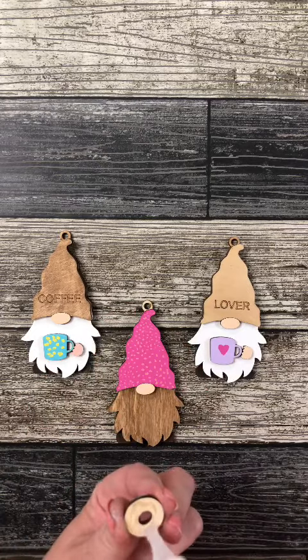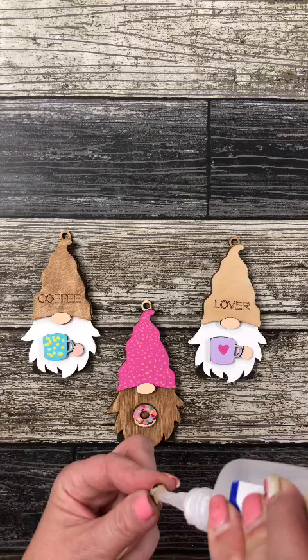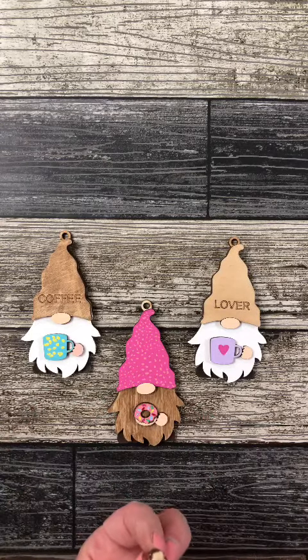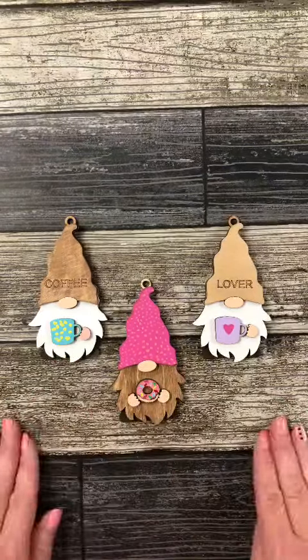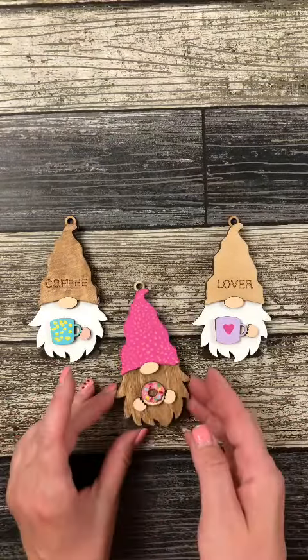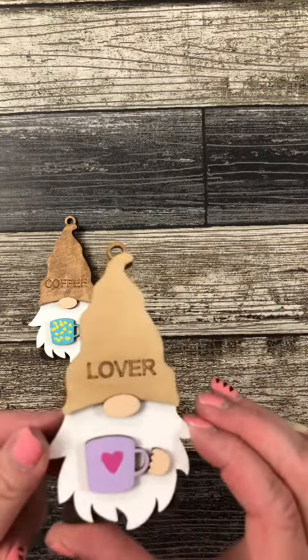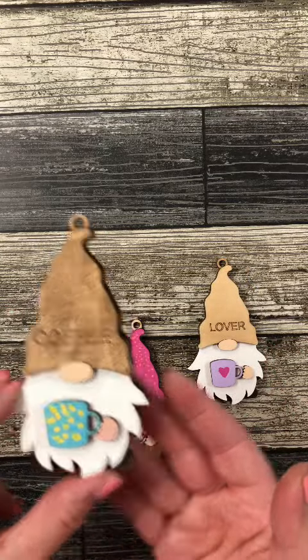How cute is that little donut? Now, we did use a very fine paintbrush to get all those details. We hope you enjoyed this quick tutorial, and thank you so much for continuing to sprinkle all of Gnome and Backyard's videos. Here's a close-up of that donut that I promised. Look at those sprinkles — that donut looks good enough to eat. And don't forget, definitely personalize your little coffee mugs.